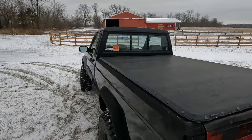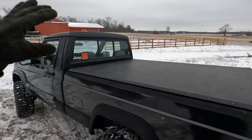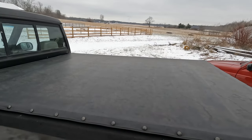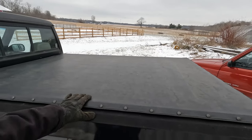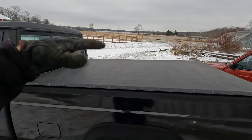And the rest of the time, I just leave the tonneau on. If I'm putting a dirt bike or four-wheeler or something in, I can roll the thing back. Otherwise, I just leave it on, and when I don't want to use it, it's out of the way for storage.